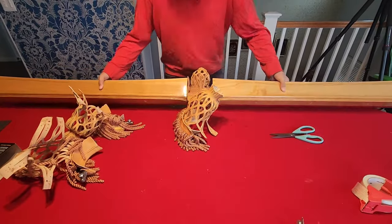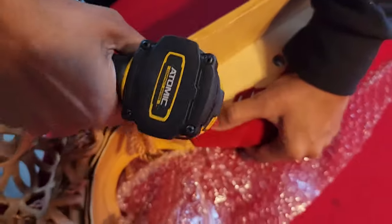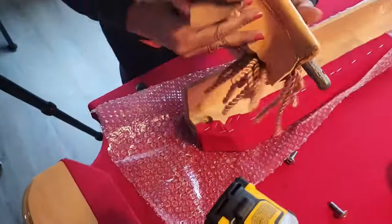Step 3. Remove the rail and flip it upside down to unscrew the pocket hidden screws. Slide out the pockets from rails.